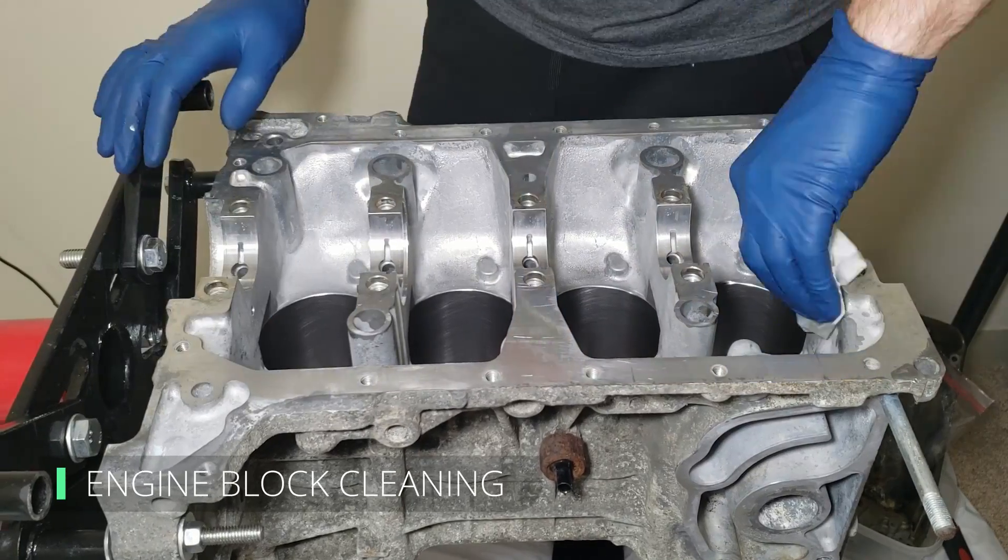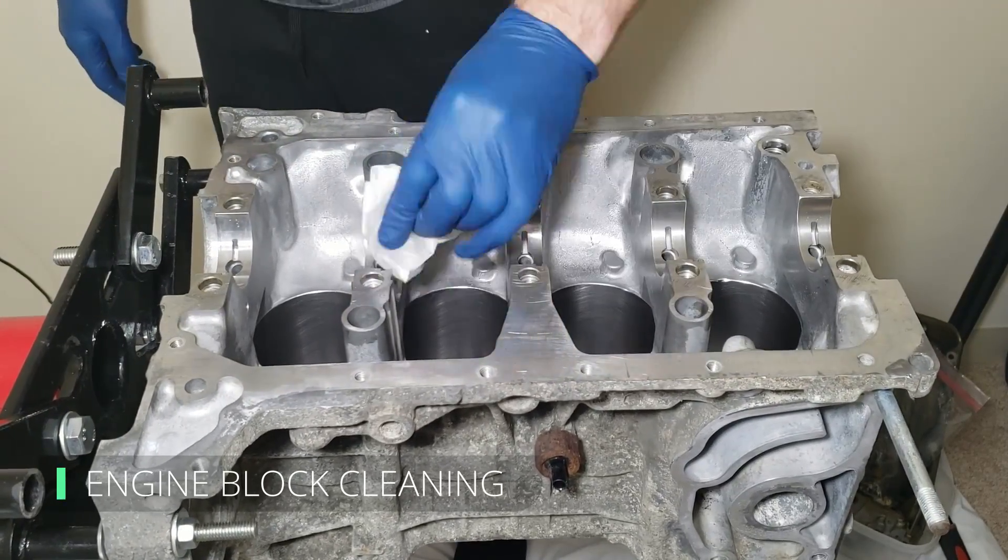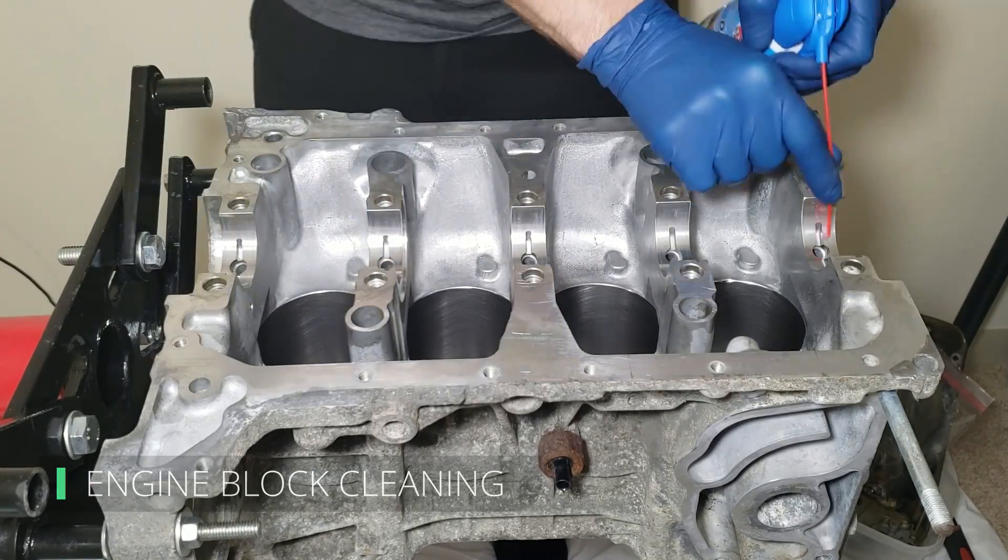Now it's time to concentrate on the other half, so we get right back into cleaning the engine block. Make sure to concentrate on the bearing's mating surfaces to ensure there's no contamination.